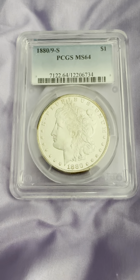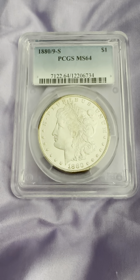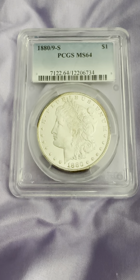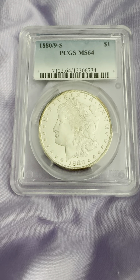Today we have an 1880-S San Francisco Mint Mark, PCGS MS64, Mint State 64.